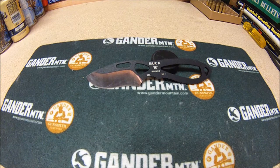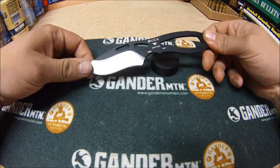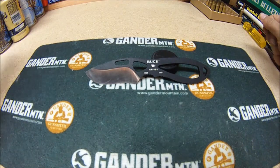Alright guys, I'm back here with another Buck knife review. This is a Buck Pack Light Skinner knife. I bought this for about 20 bucks in Nebraska at Cabela's, and I've had it for a couple of years now.